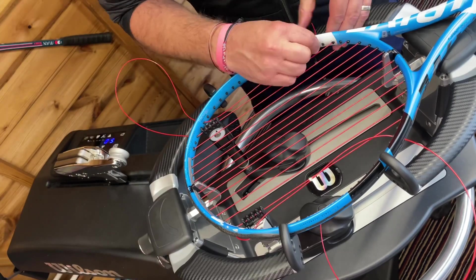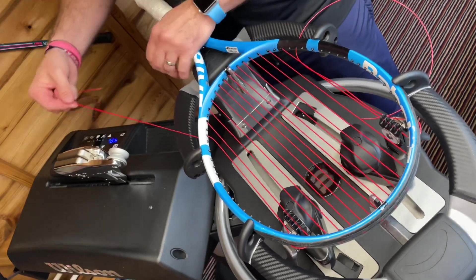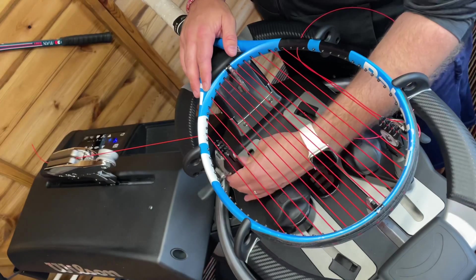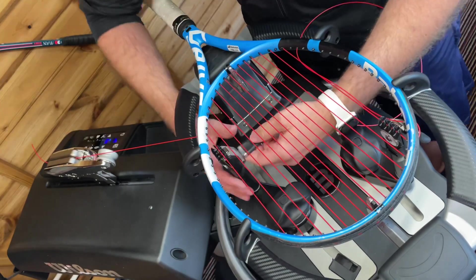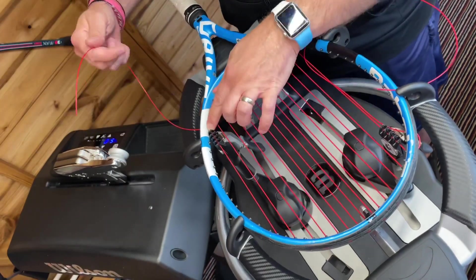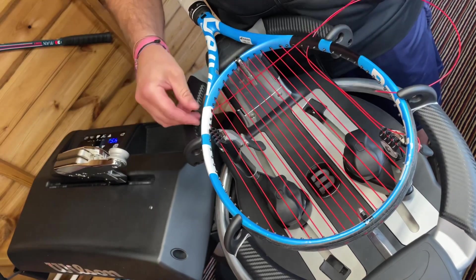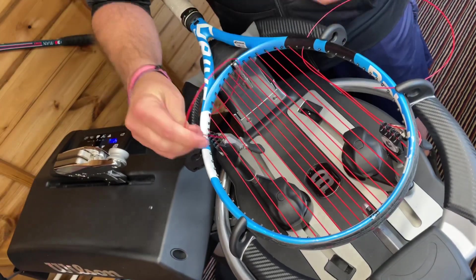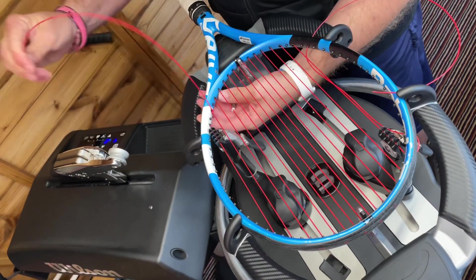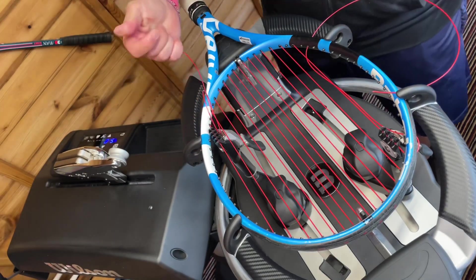Now we come to the part where we tension it. I'm just going to add 10 extra to the tension. The reason why we add that extra 10 is because when you tie off — there's a little tiny space there — you'll get a little bit of slip as you tie off. So we work out roughly about 10 extra tension to mitigate that slip. Using a Parnell knot here.